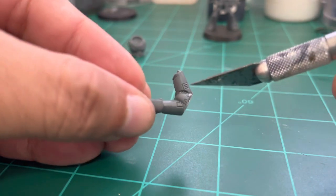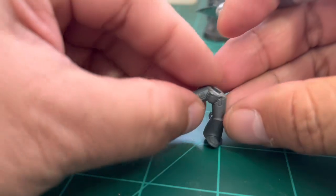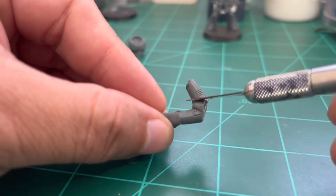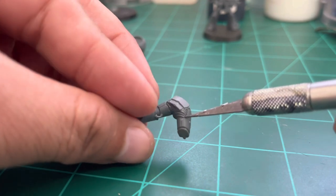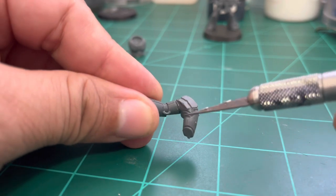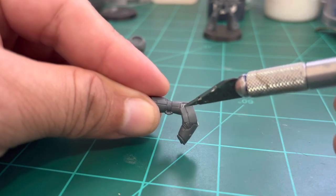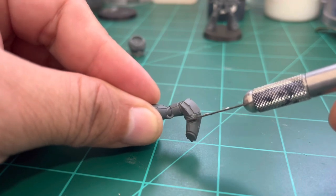To add more variety to this model, we're going to cut right at the union between the leg and the torso to change the pose. Make sure you don't damage the armor plating that is behind. We'll use the same cutting method as the waist.